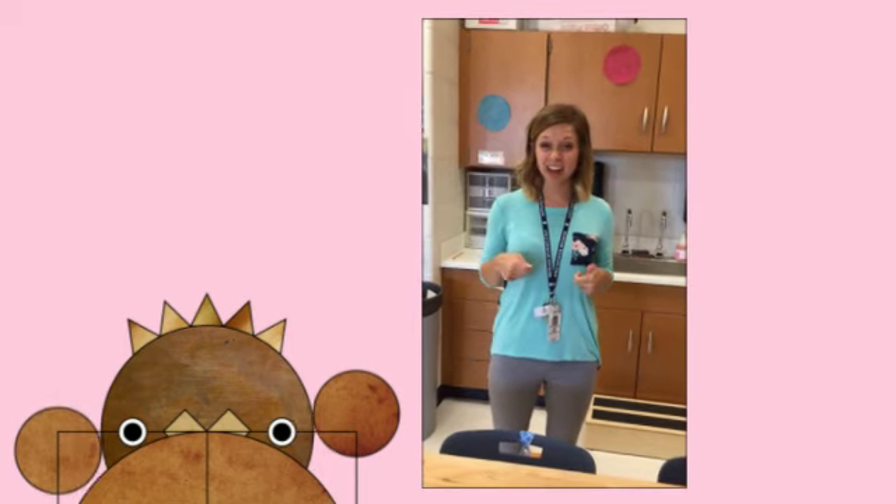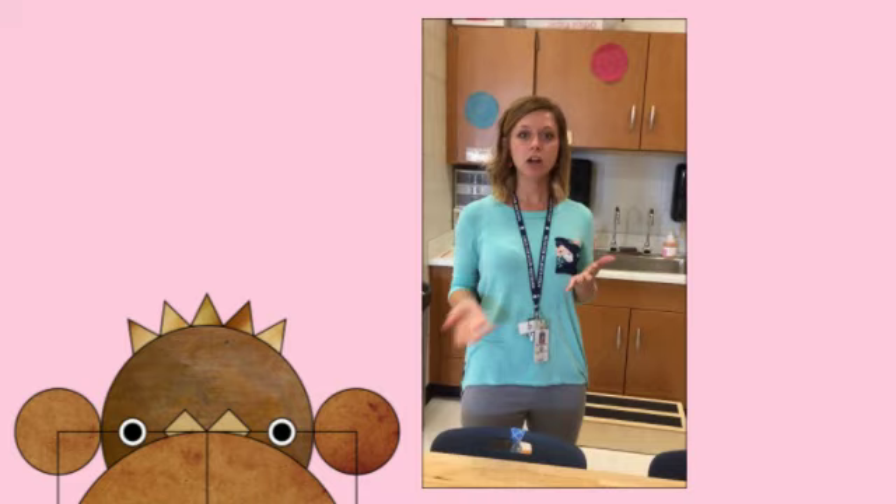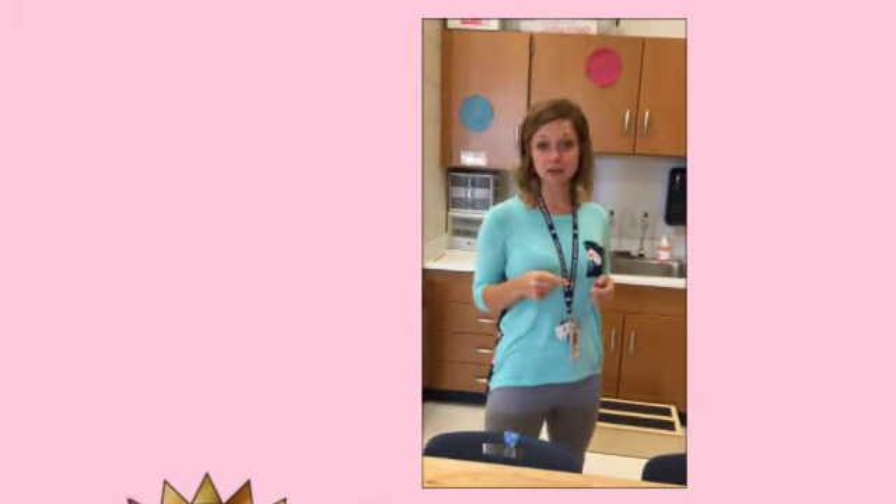All right kids, today we need to learn how to clean our art brushes. When we're painting, we don't want to leave stuff a mess, so we're going to go talk to our other art teacher, Mrs. Hartford.